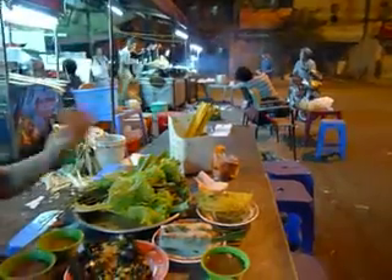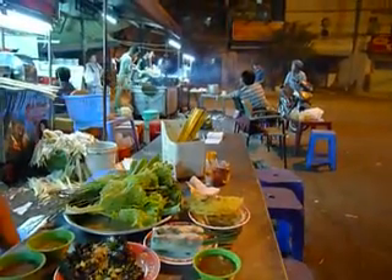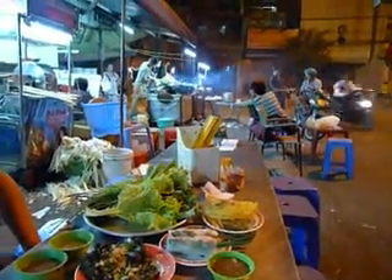This is the Vietnamese pancake. Bánh xèo. Xèo. That's right.